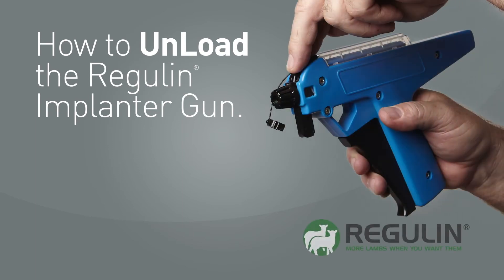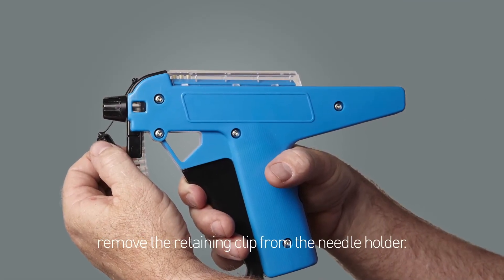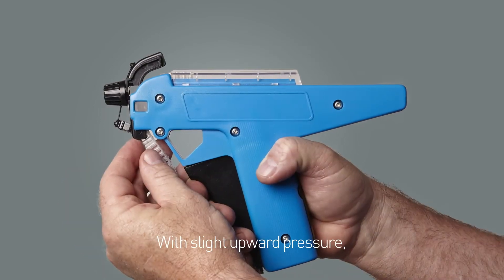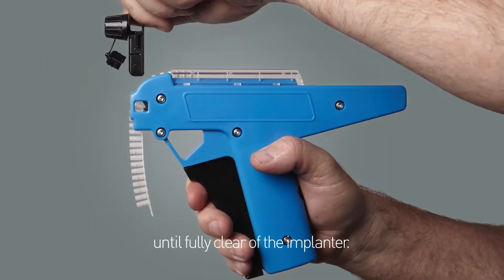Unloading the Regulin Implanter. To remove a half-used implant strip, remove the retaining clip from the needle holder. With slight upward pressure, push the needle holder upwards until fully clear of the implanter.